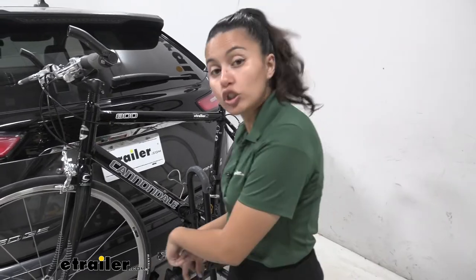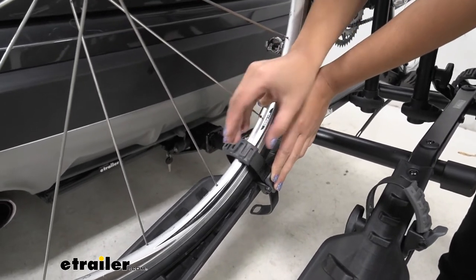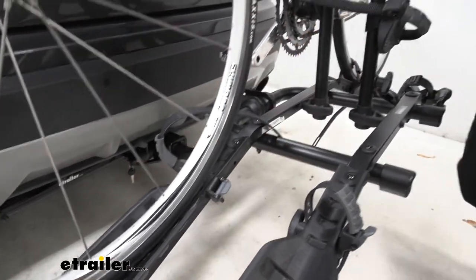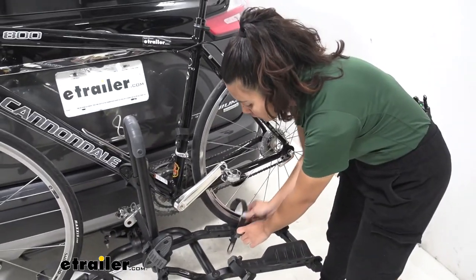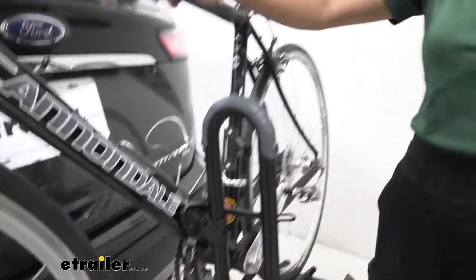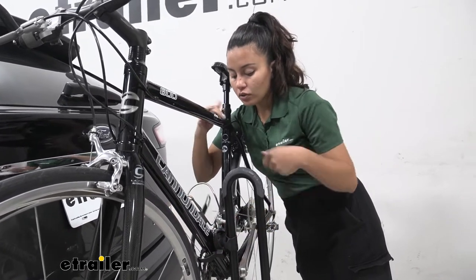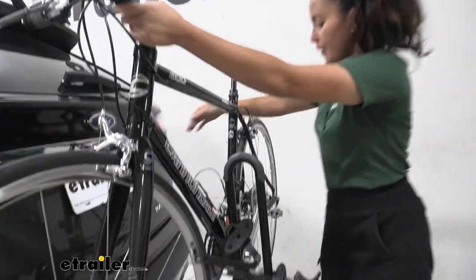When you want to take your bike off, you start at the wheel straps. Just press this lever, and notice how we have that rubber strip sitting on top of our wheel — that's just to prevent scuffs and scratches. Take this strap out and move it over to the side so it doesn't get tangled up in your spokes. Do the same thing for the second wheel strap — take the strap out and move that over to your side. This is the important part: try to support your bike as much as you can, because once you release that frame mount, it could possibly tilt towards your Ford Edge if you're not careful. Release that and move the frame mount a little bit to the side, and now you can lift your bike up.